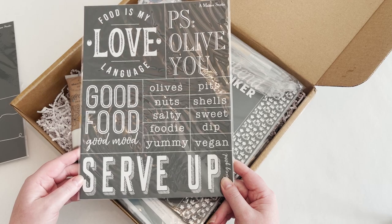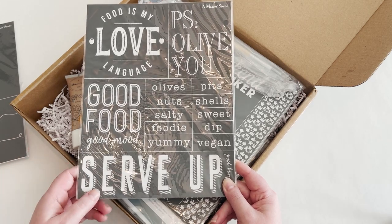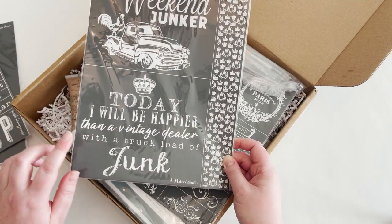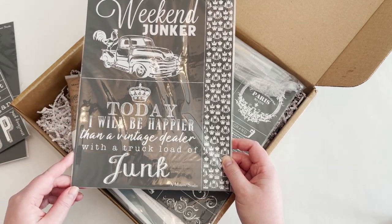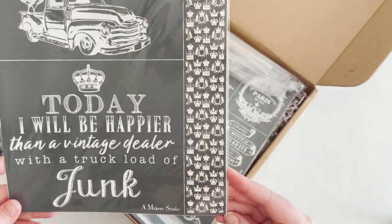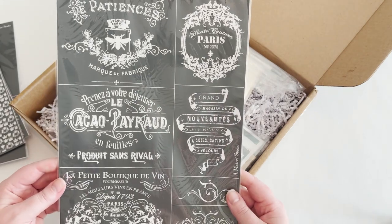This one's super cute — you could do a whole thing with this for a party or a tablescape. This is one of my favorites. This is a new stencil called 'Weekend Junker' — 'Today I'll be happier than a vintage dealer with a truckload of junk.' And then you can also use this little pattern here on the side. So cute, love this one.